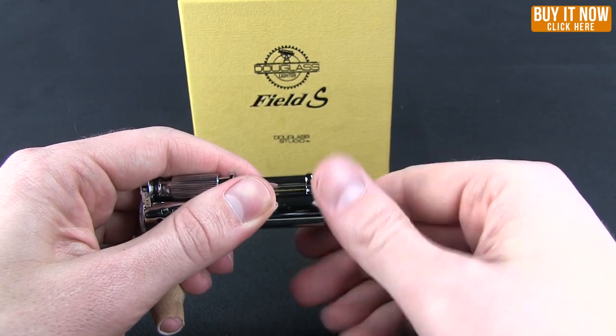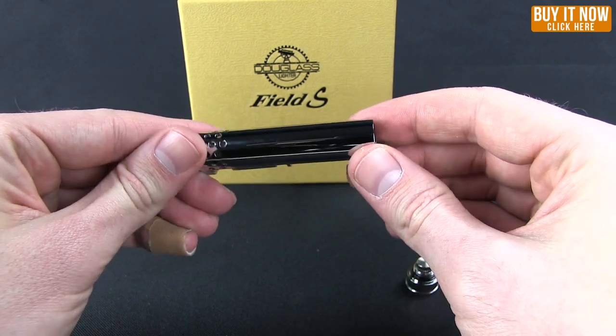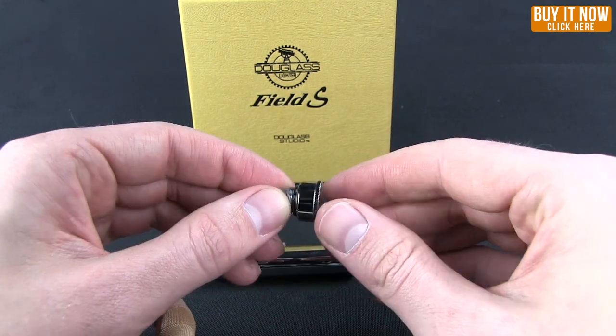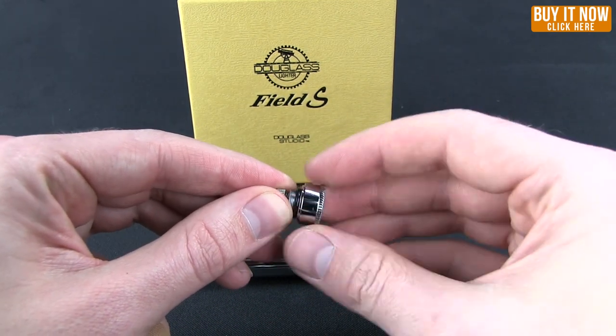The fuel goes in the bottom here, and because of those seals it's not going to evaporate nearly as quickly as a standard lighter. Now this bottom piece is a little bit like a Russian doll — there's cases within cases.